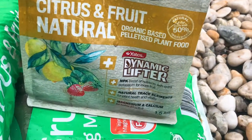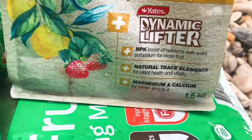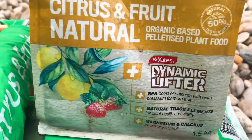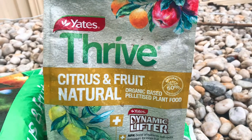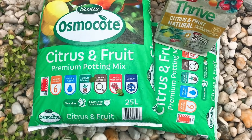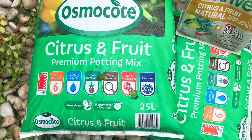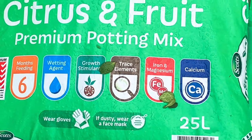This is finally the last product that I use — it's the Yates Citrus Fertilizer. I cycle between these fertilizers and I find when I cycle through it, it does a lot better. They all contain the natural elements and everything you pretty much need for your citrus fruit trees.